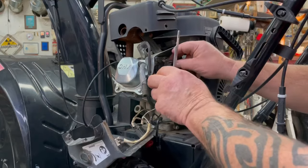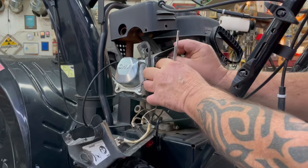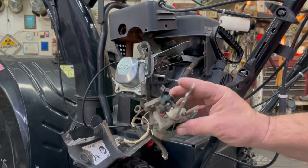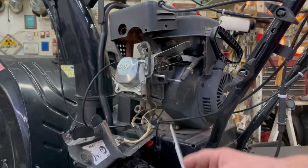Then we'll take the governor rod off up here and the spring. I'm going to go ahead and clean the outside of this carburetor before we tear it apart so that dirt and stuff don't get on the inside.